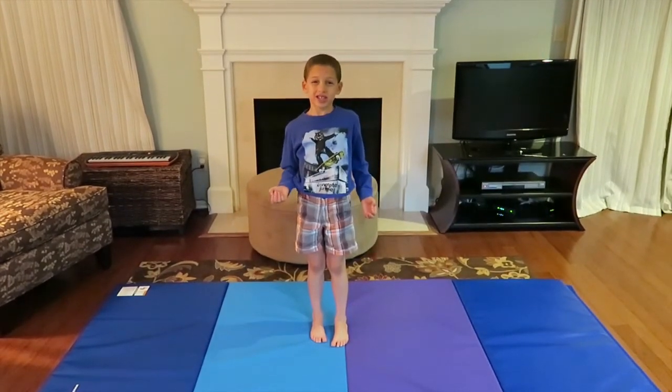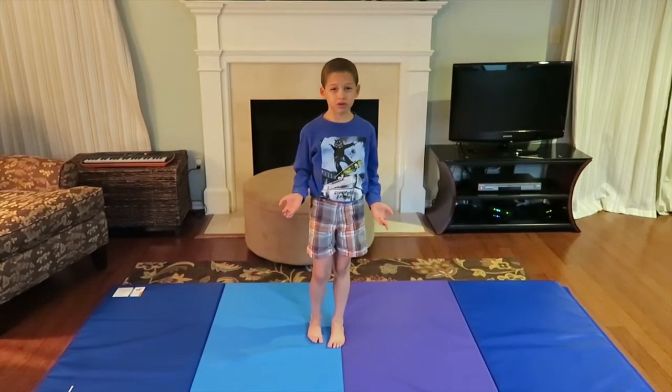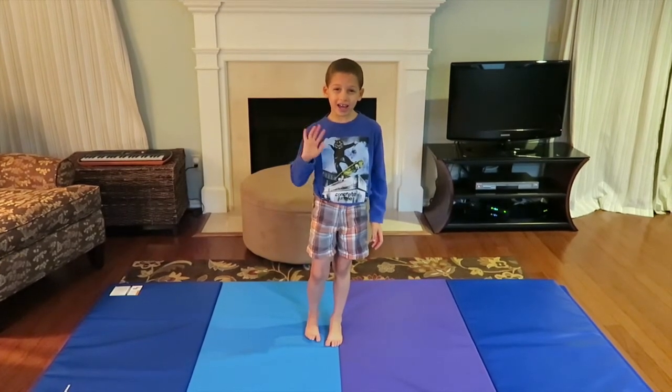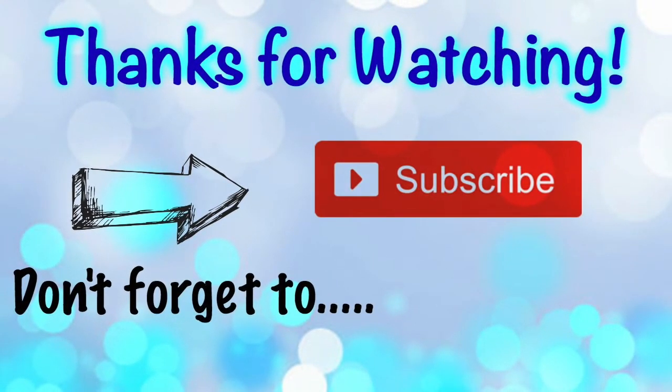Thanks for watching my tumble track video! Make sure to comment down below what you like to do with a tumble track mat, and make sure to subscribe. Bye!